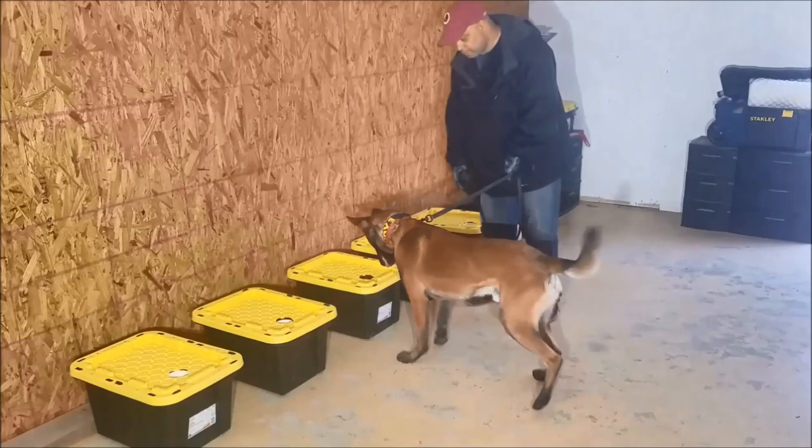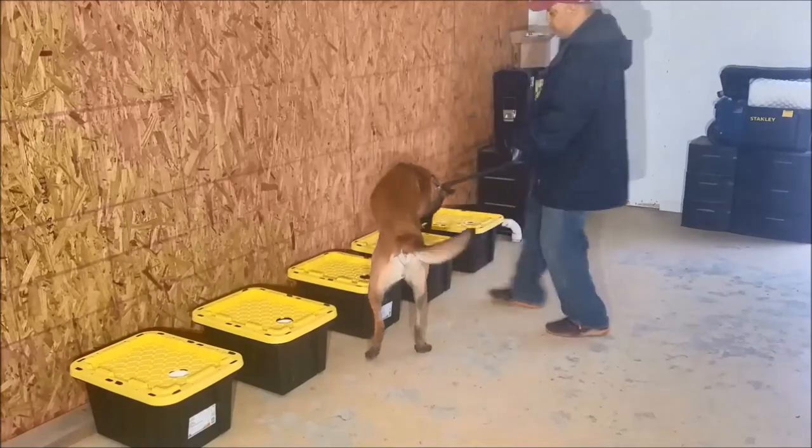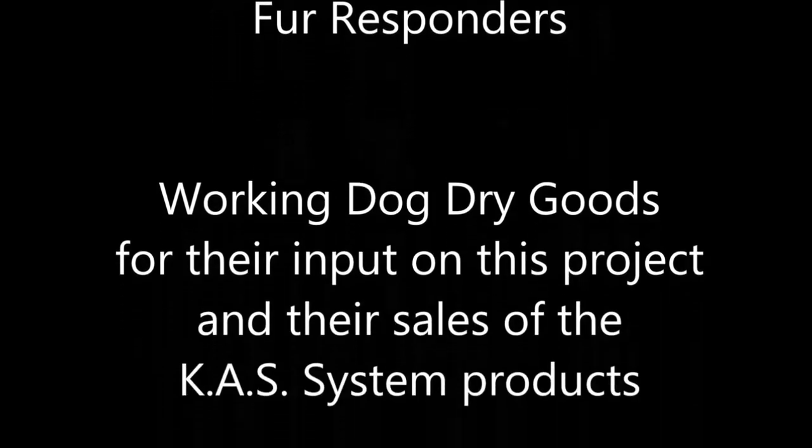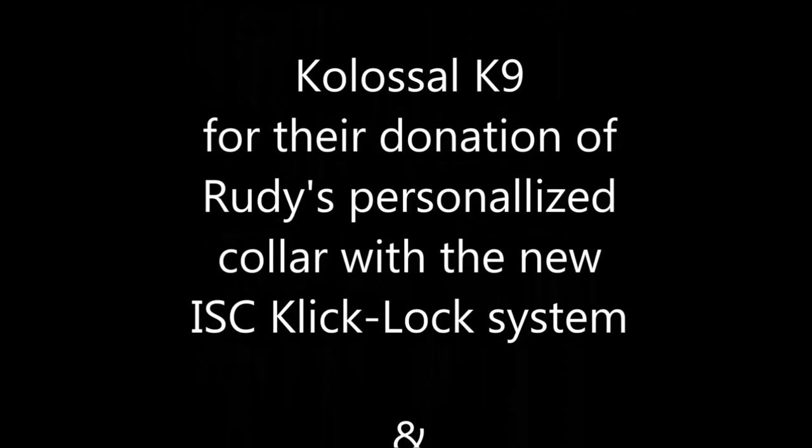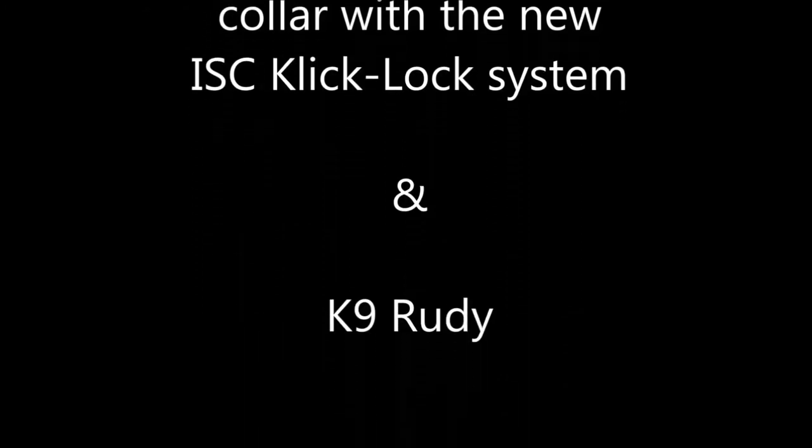Now Rudy's going to demonstrate how it works. Thank you very much, Anne-Marie, for helping me out with this project. Thank you to Working Dog Dry Goods for their input on this project and also for their sales of the cause system. And thank you to Colossal Canine for donating Rudy's new personalized collar with the new click lock system. Good luck everyone, stay safe.